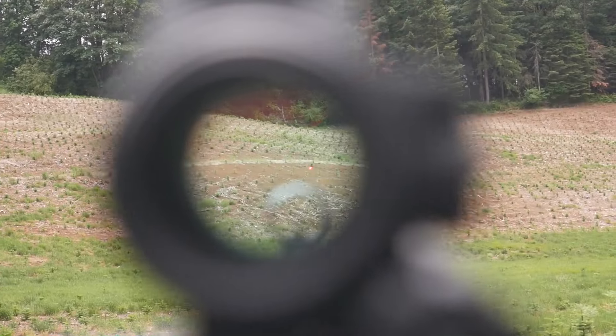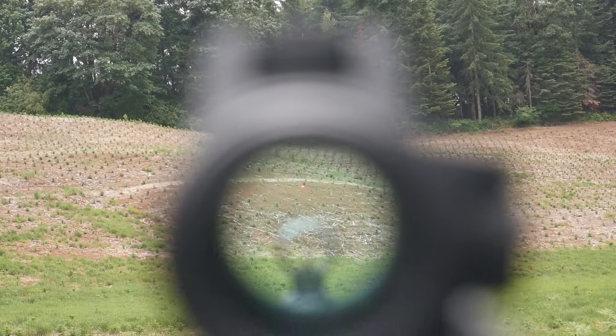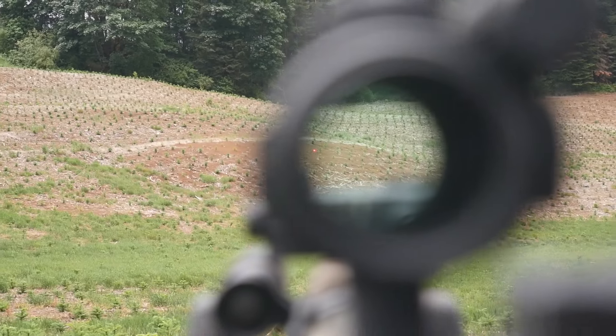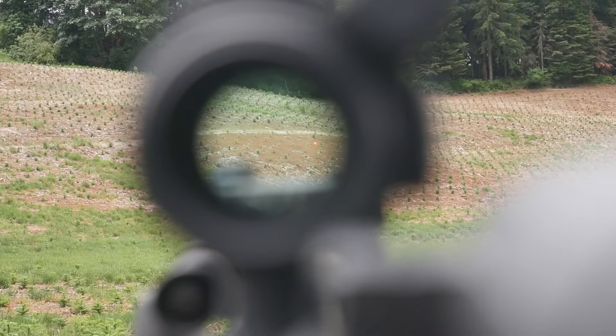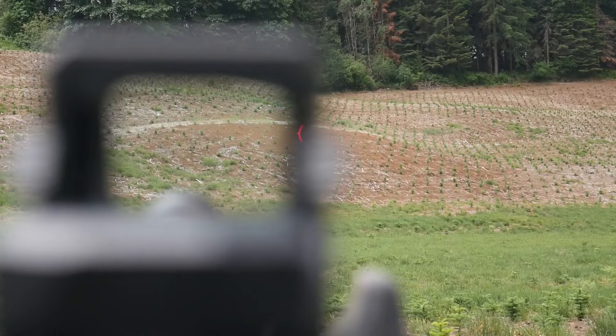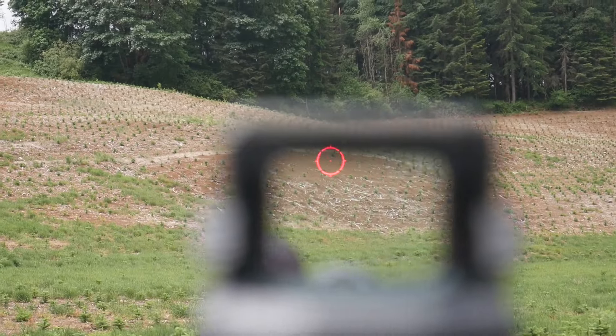The M-spec is advertised as having parallax correction past 10 yards. I did a side-by-side comparison of parallax at about 100 yards with the M-spec, a Romeo 7, and an Aimpoint Pro. The Sightmark appears to have virtually zero parallax at that distance, despite how big the window is, which means your head position can vary significantly more than on a smaller optic. Not too shabby.